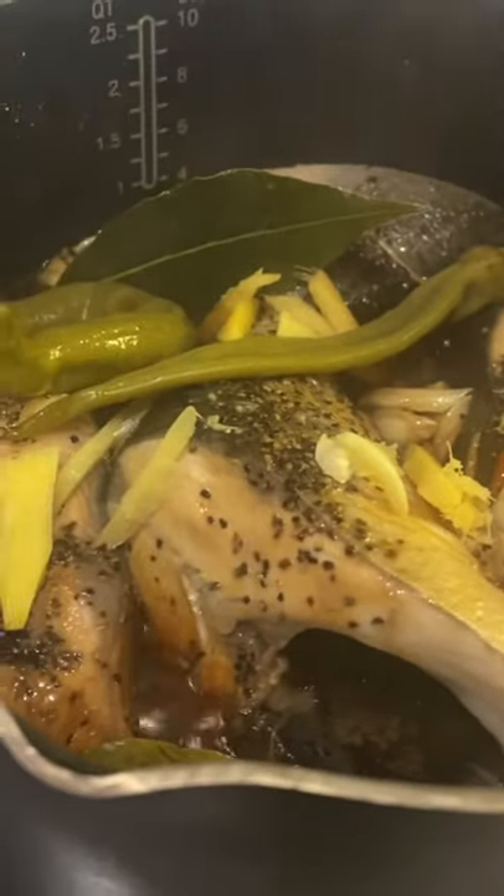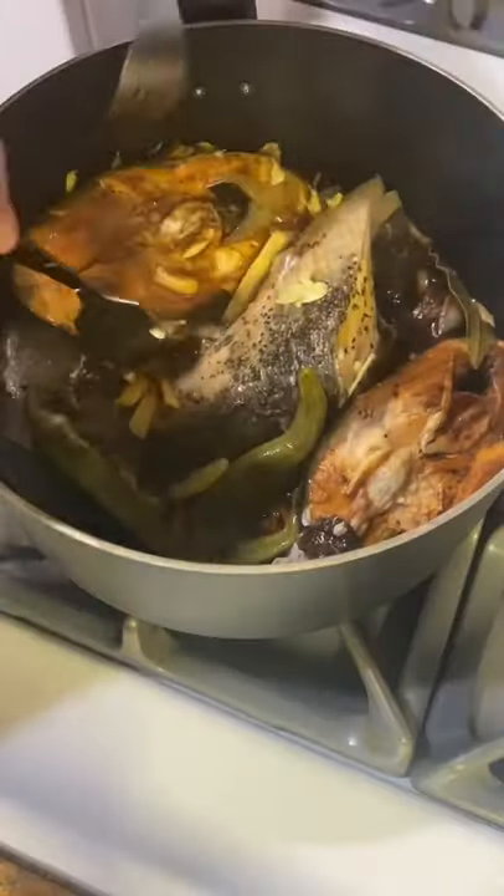Close the lid and wait for a few minutes before turning the fish over to cook the other side. Let it simmer until the sauce caramelizes.